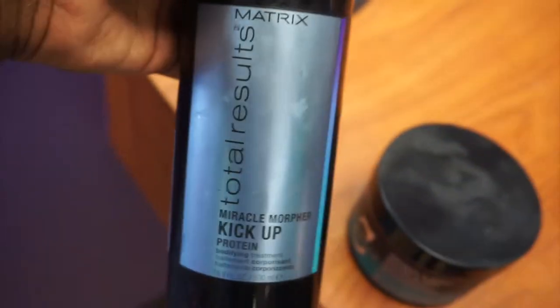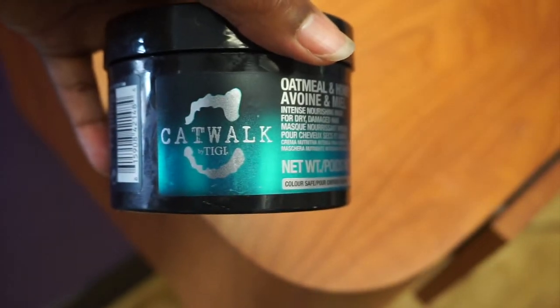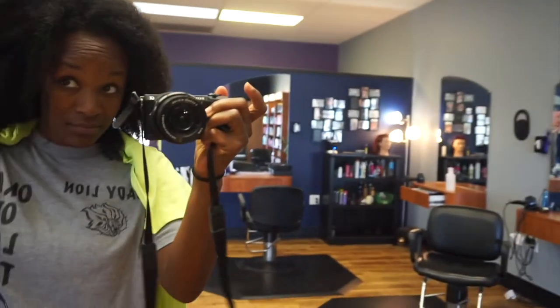I'll give you guys a little glimpse of what my hair looks like afterwards — all the curls are back. Now it's time for me to go home and do my hair. And I paid a total of $5, well $10 with the tip.